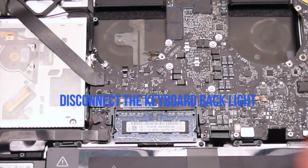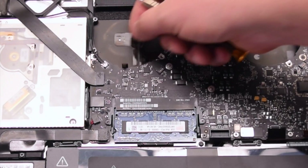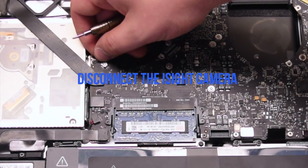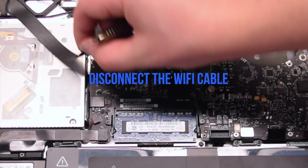Now disconnect the keyboard backlight — lift up the lever and pull out the connection. Disconnect the iSight camera. Disconnect the Wi-Fi cable.